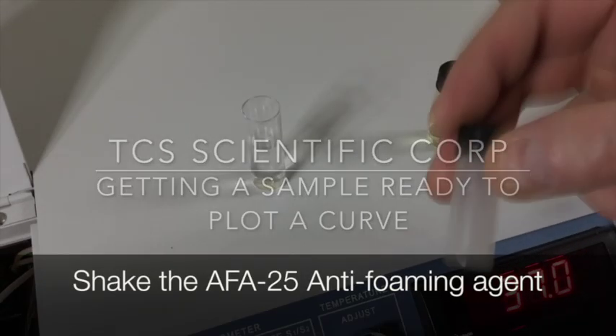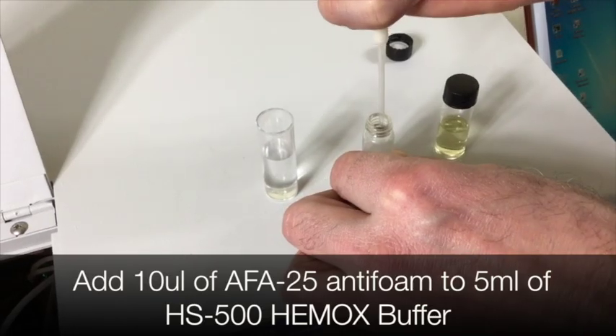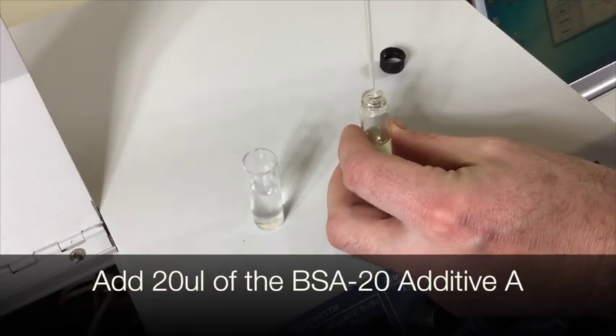Getting a sample ready to run. First, thoroughly shake your anti-foaming agent. Add 10 microliters of anti-foam to 5 milliliters of Hemox buffer. Next, add 20 microliters of Additive A to your buffer solution.